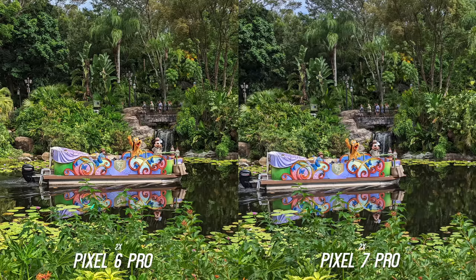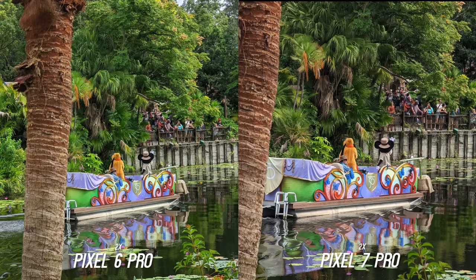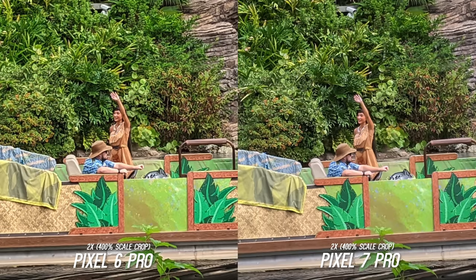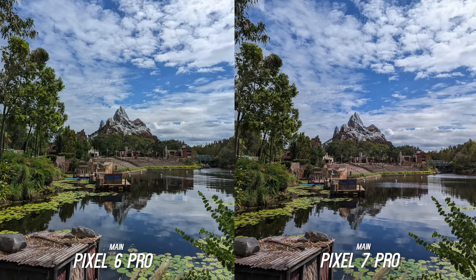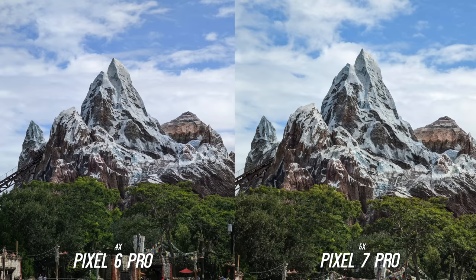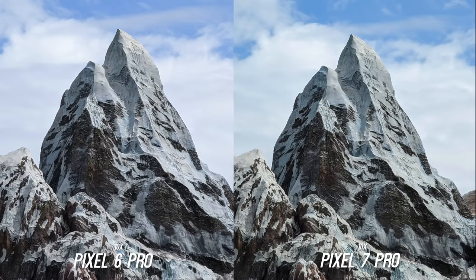You can notice on the 2x crop from the main sensor that it is a little sharper. If you didn't know, these phones do not have a 2x telephoto. Here is another 2x crop shot from across the lake and you can see more detail on the Pixel 7 Pro. Throughout the zoom ranges you can see a very slight increase in detail, but even on the 10x you really have to look because most people are going to think it's pretty much the same image.